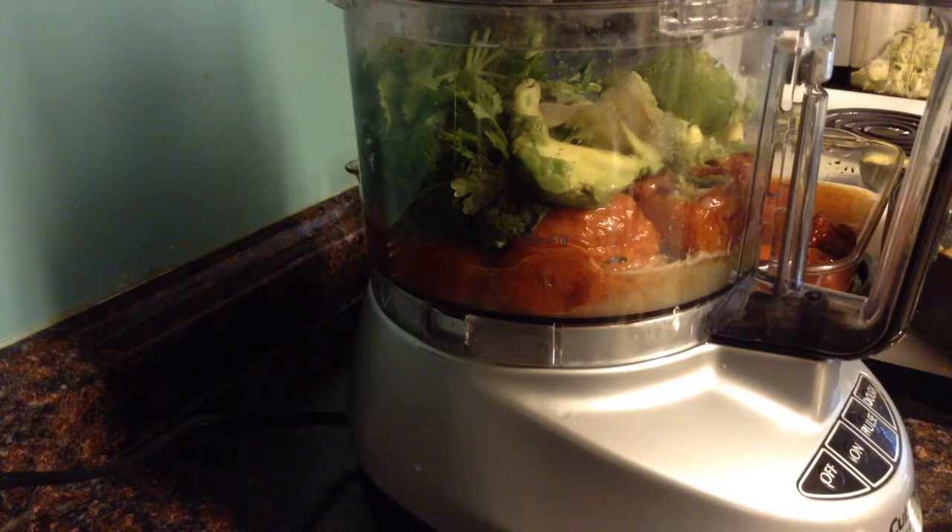Refrigerate it overnight, and by the next day it'll be very delicious. Word of warning: you might not want to take it to work, because everybody will love it so much you'll become famous for it and they'll always expect you to bring it.